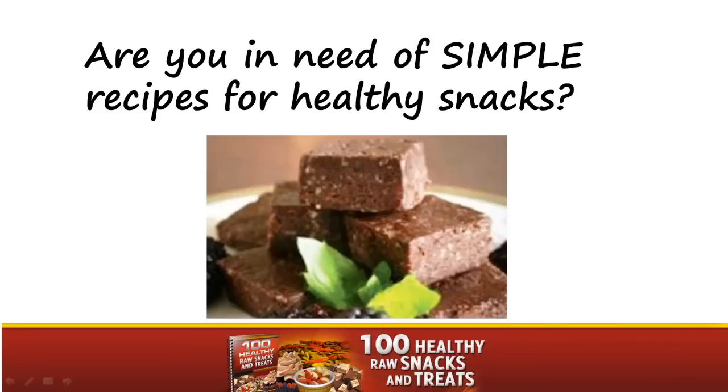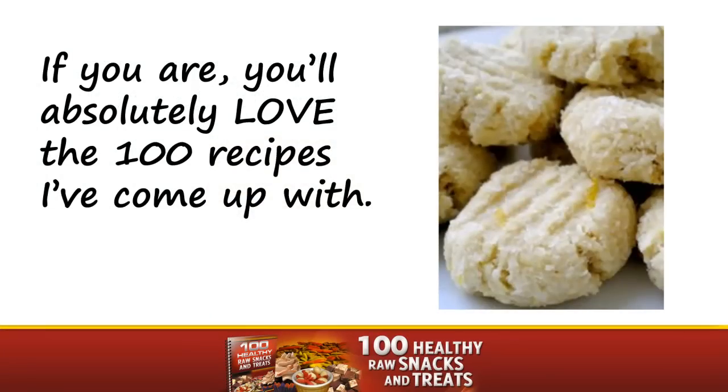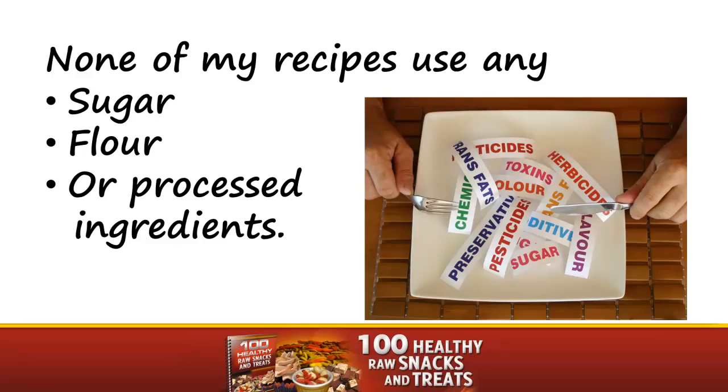Are you in need of simple recipes for healthy snacks? If you are, you'll absolutely love the 100 recipes I've come up with. None of my recipes use any sugar, flour, or processed ingredients.